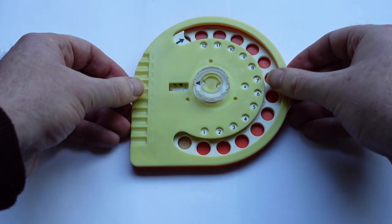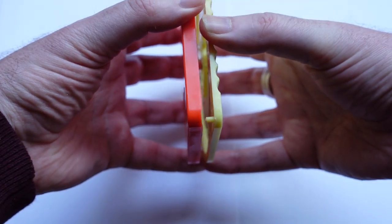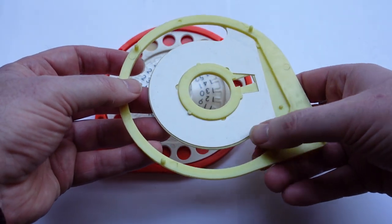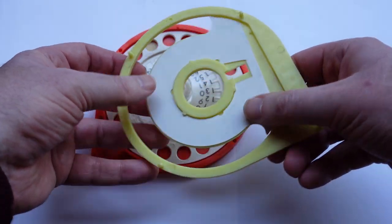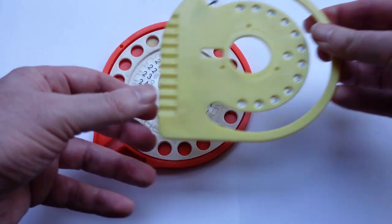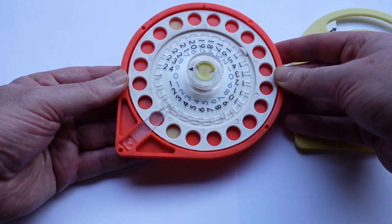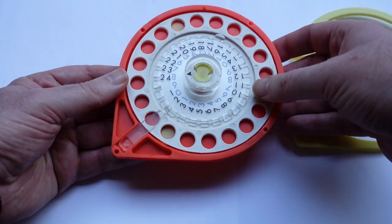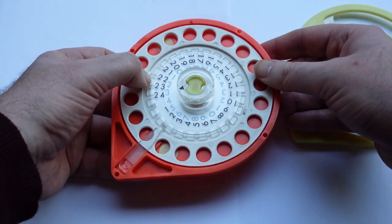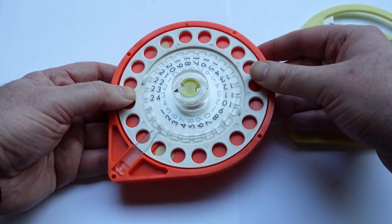Let me open it up and show you the inside. It's a very simple mechanism — it's not even glued together so you can just open it up. Here's the little switch for addition and subtraction. And here is the mechanism itself. The dial has a notch or bump here which is for the carry mechanism.